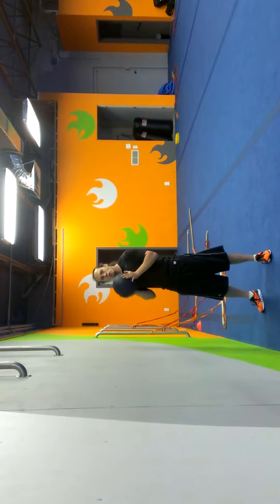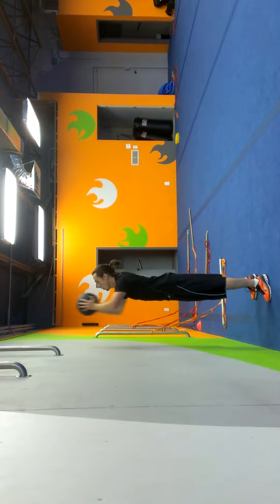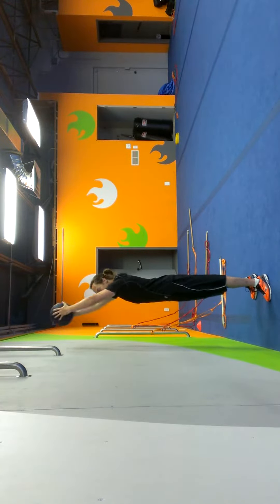Jam Ball Volley. You can regress this and hold on to the Jam Ball at all times. Some people are just going to shake it up and down out in front.